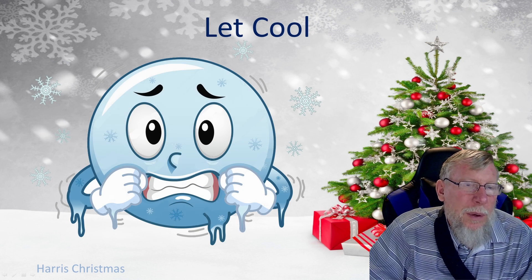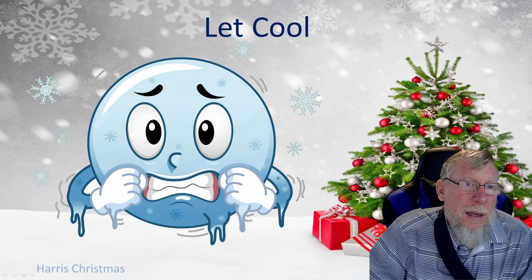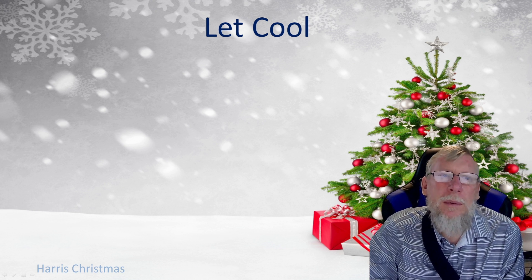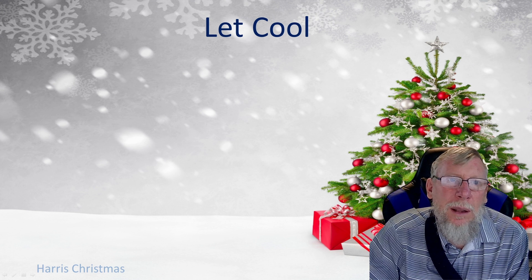Then let it cool. You want to let it cool for about 30 to 40 seconds. When solder is hot and you move the wires, you could actually break the joint and have a cold joint, so you don't want to do that. Let it sit and cool for about 30 to 40 seconds. I usually move on to assembling the next part, and by that time it's plenty cool.